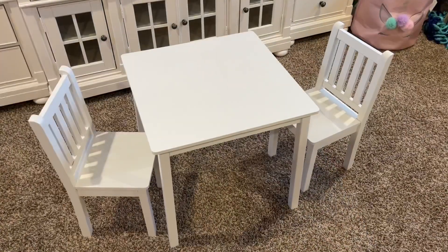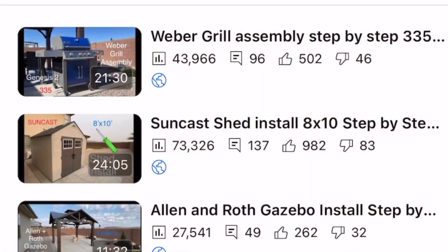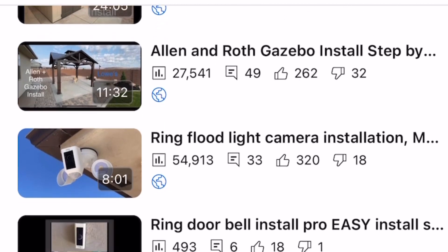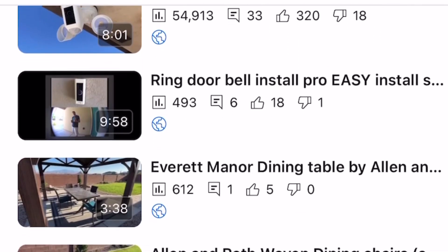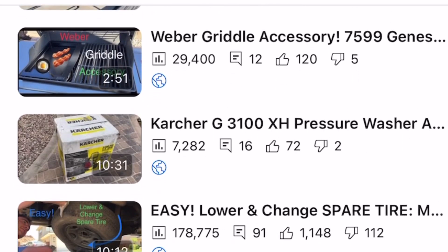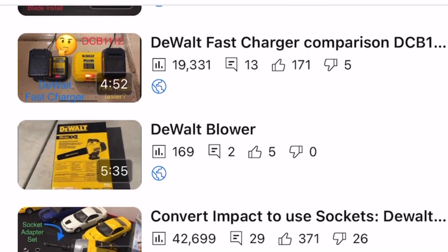Go ahead and tighten these all down, then just go back and check that everything has been tightened down. Thanks for watching — please check the video description. I'll put a playlist of other videos similar to this, and if you're new to the channel, feel free to subscribe. I'll also put a link in the description to where we purchased the table on Amazon. Thanks for watching.